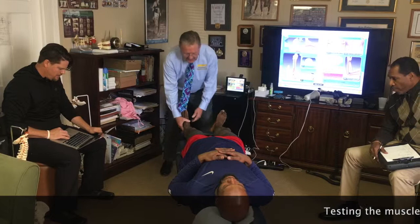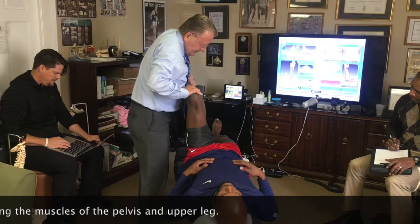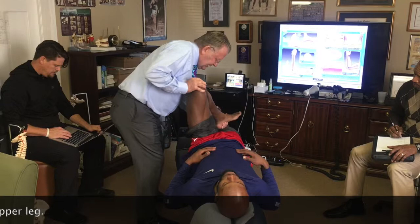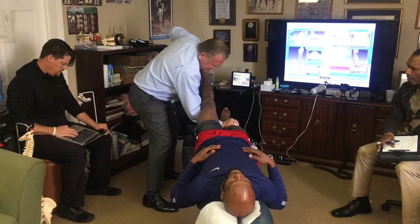Now we're going to do rectus femoris reflected on the left side. Good. Straight head. Articularis is good. Intermedius — hold it there, up a little higher, hold it there. Vastus medialis — hold it here. Vastus lateralis — there, there, there. Leaks. Lock the knee straight. Good.